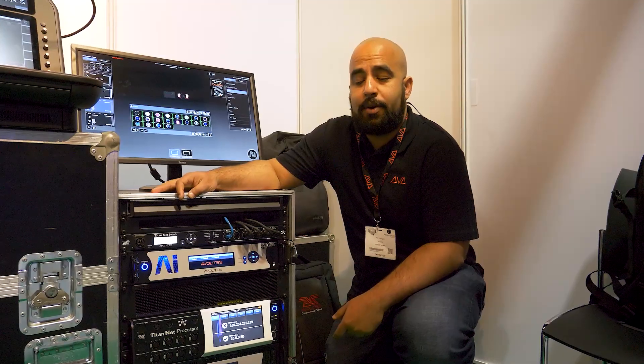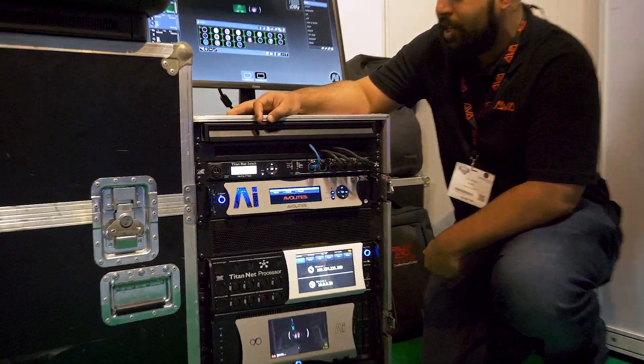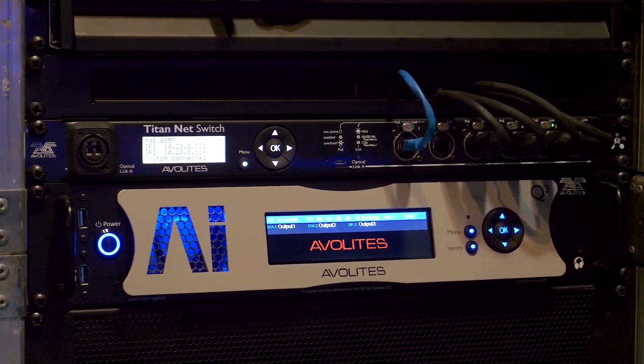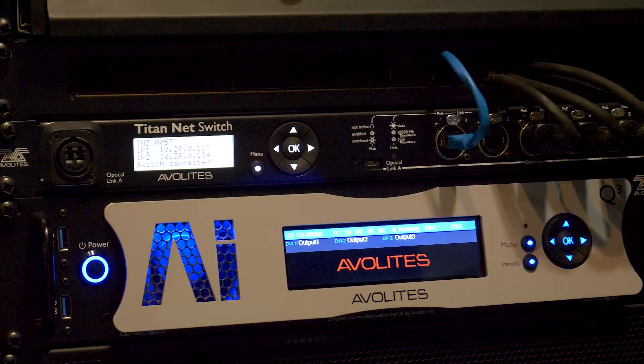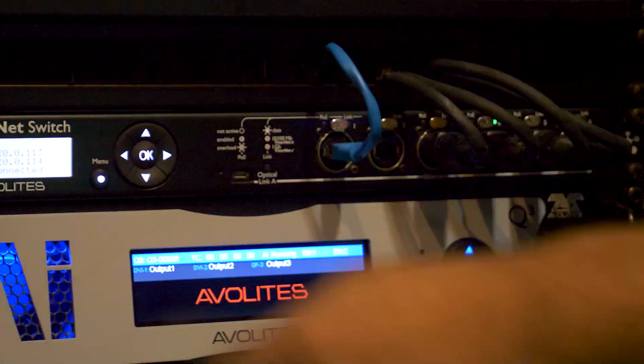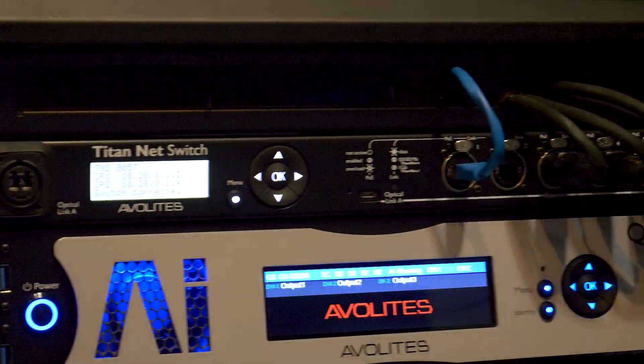Hi, I'm Ron from Overlikes, showing the TitanNet Switch and the TitanNet Processor. We'll start with the TitanNet Switch. It is a switch for your data distribution. It also has a fiber output which can connect to a number of our desks in the range, including the Arena and the D9.